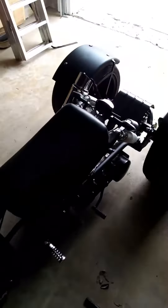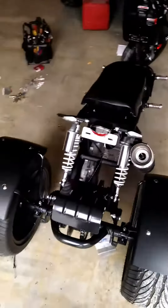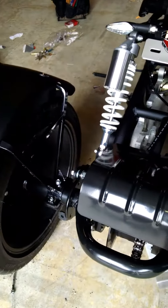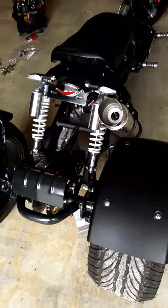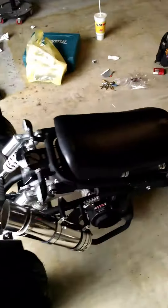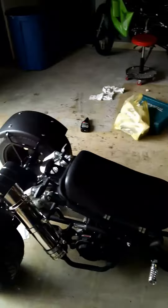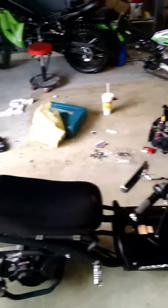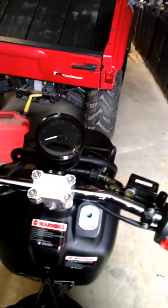Got the Ice Bear 150cc trike. Pretty wild setup. Basically like the Ice Bear stretched Ruckus clone.